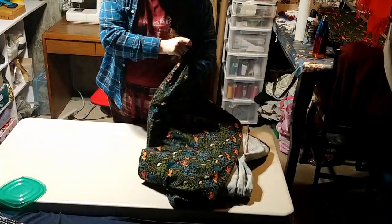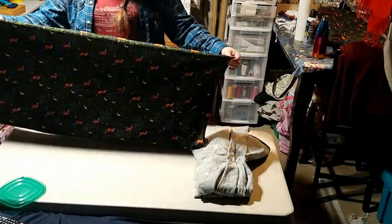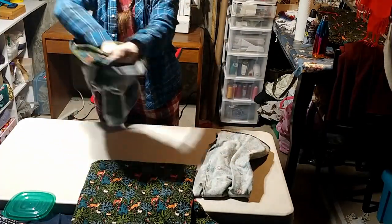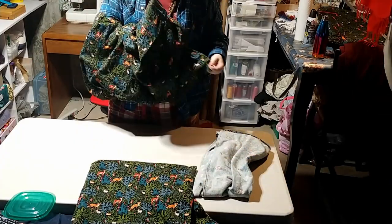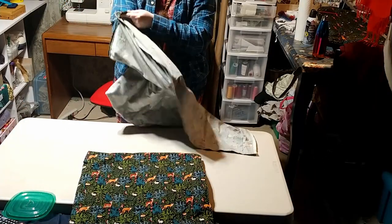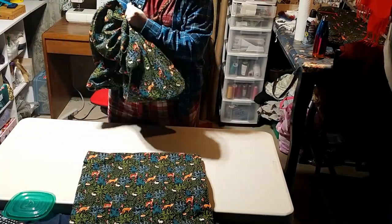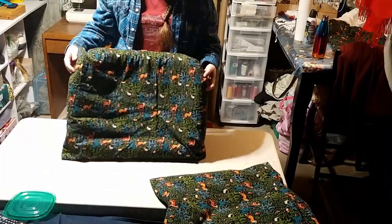Turning these right side out, I'm going to go ahead and push those corners out to make it a little more smooth. I could clip the edges, but I didn't — I just didn't feel like it, and if you don't want to either, you don't have to. Normally I'd press a finished project with an iron, but since these are just big pillowcases over dog beds, I'm not going to worry about that. And they fit perfectly.